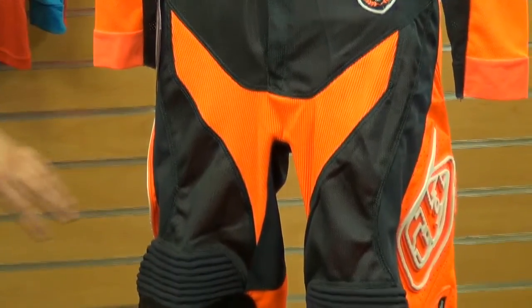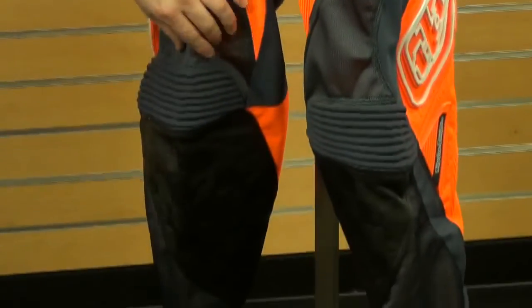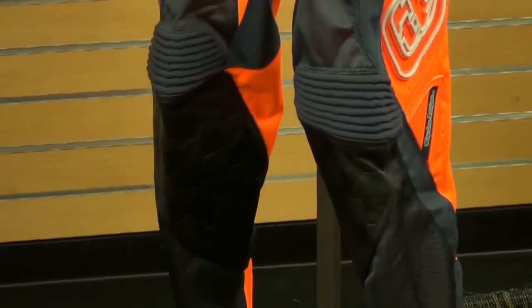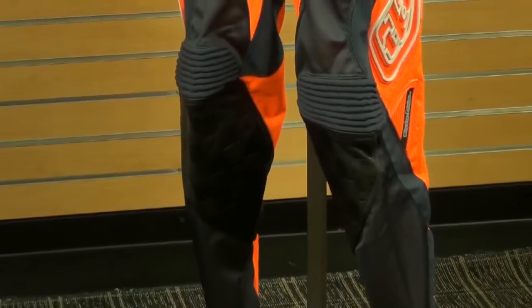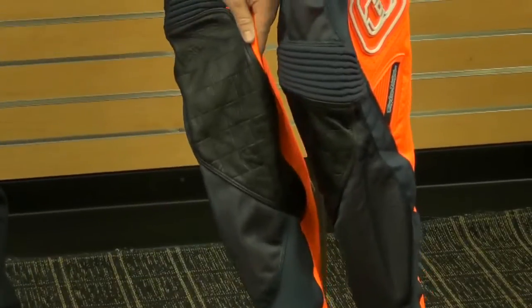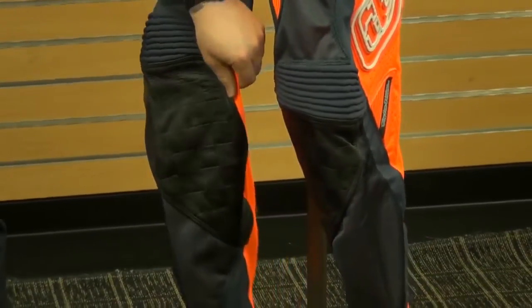Making our way down, two way stretch knee panels — this is going to offer tons of mobility when you're out there riding, as well as in the calf area. Some TPR logos for cool styling and protection. And if you look on the bottom of the pant here, a huge oversized 15 inch leather panel, which is going to offer durability, protection and heat protection.